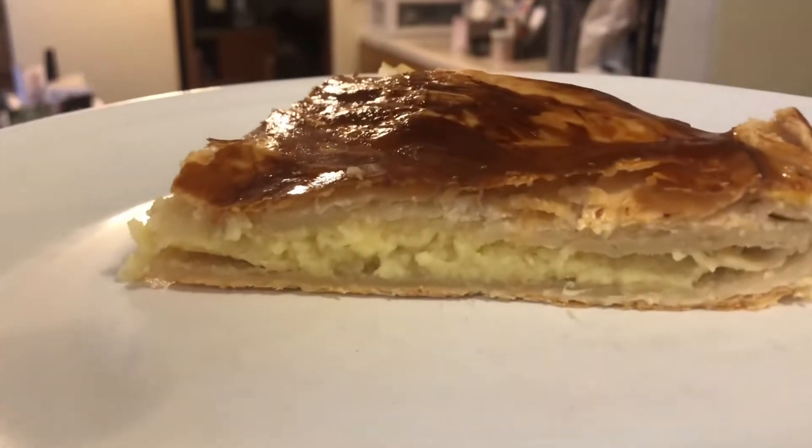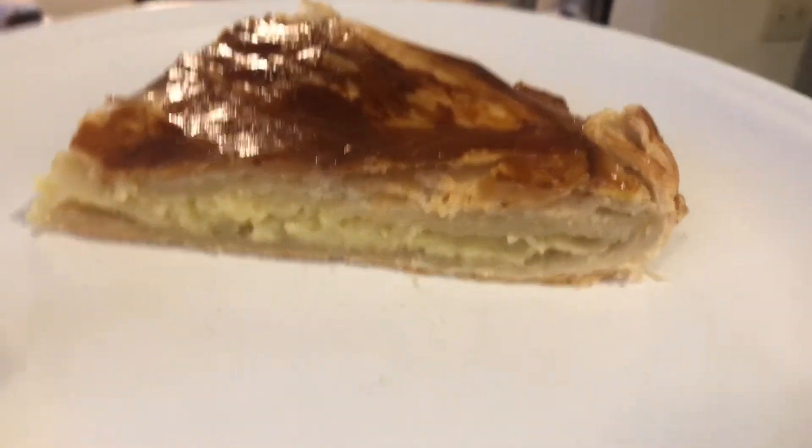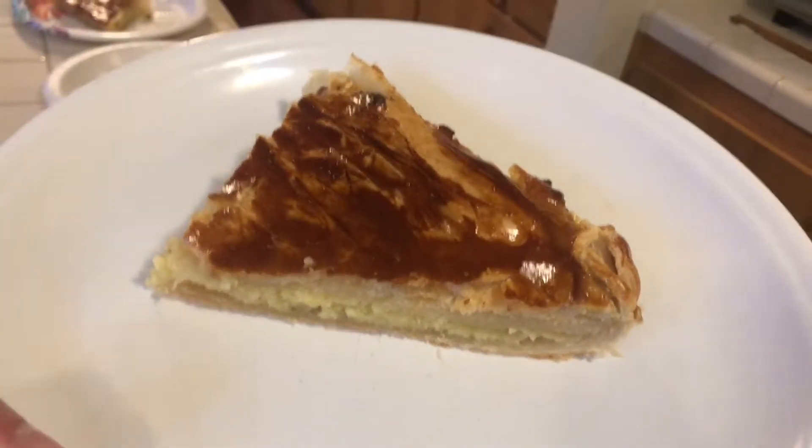Look at the inside, it's so perfect. Oh la la, it will be yummy.